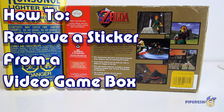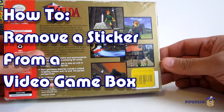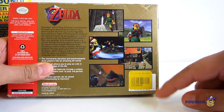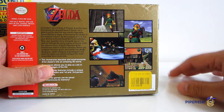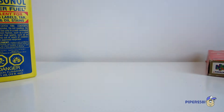Hello everyone, this is Piper2031, and for this video I wanted to show you how to remove a sticker or label from a video game box. In this case I'm using a Nintendo 64 box, and as you can see there's a sticker right there at the bottom. This is only important if you're a collector and you like to have a nice pristine box.